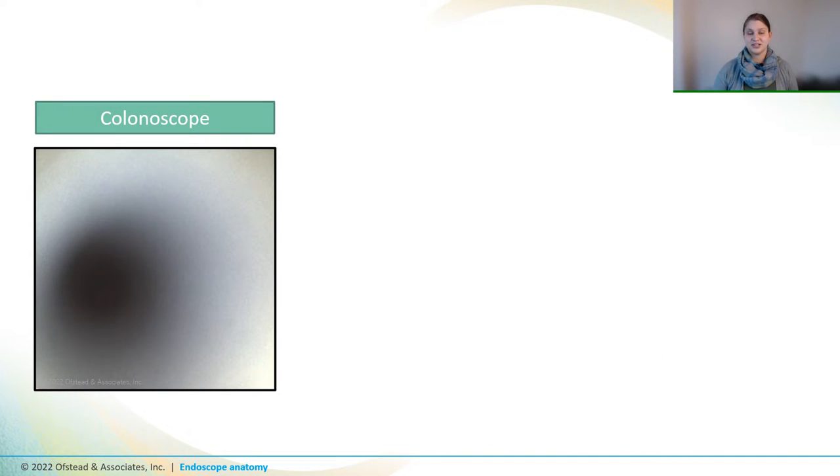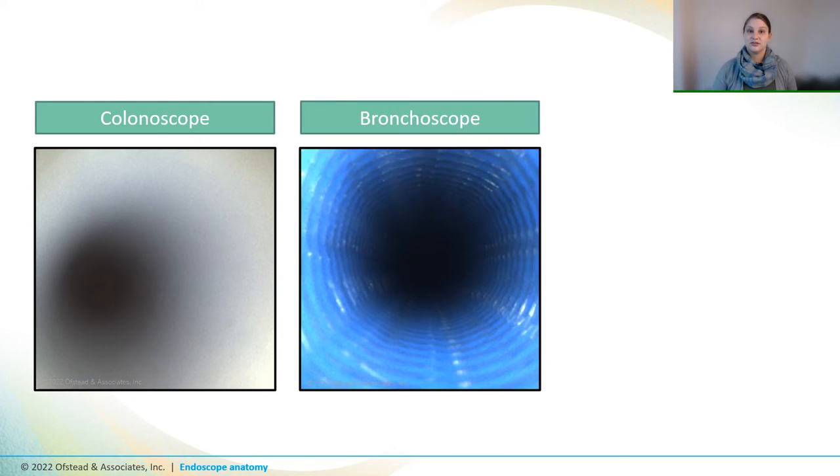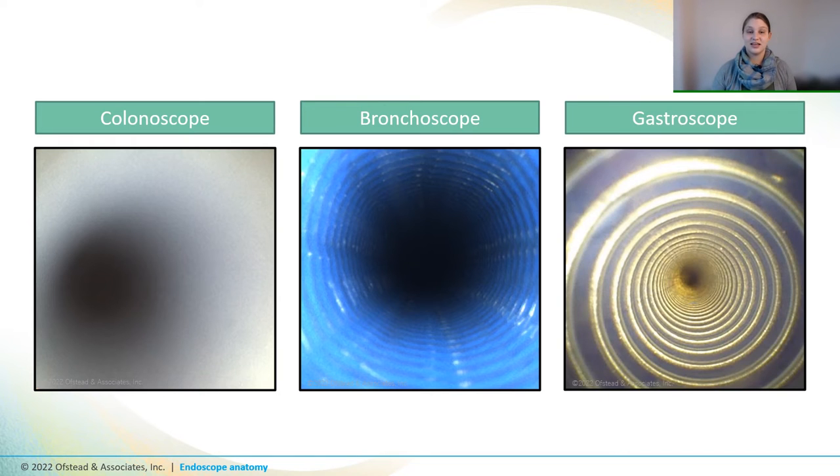Interior components can also look different depending on the type of scope. So let's compare the instrument channel of a colonoscope to a bronchoscope channel and a gastroscope channel. And you can see that they're super different. It's important to know what a new, intact, and clean channel looks like for each of the scopes that you have in your fleet so that you can identify when there's a problem.